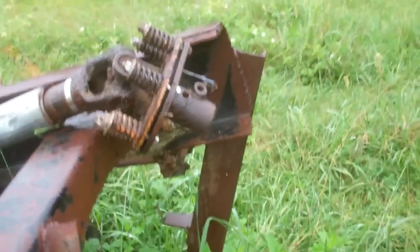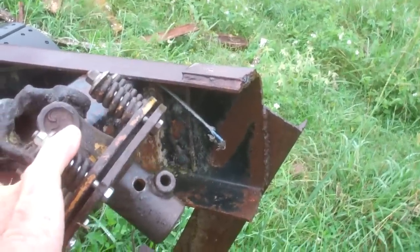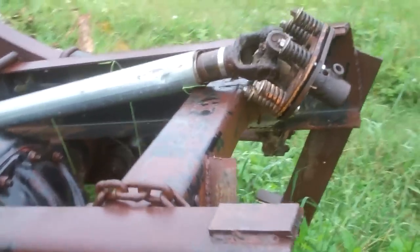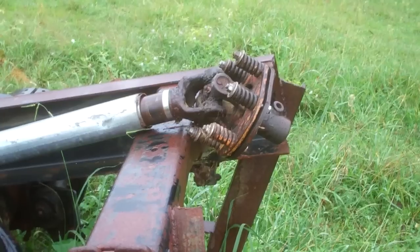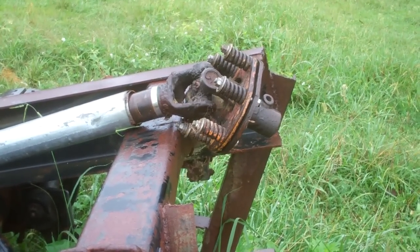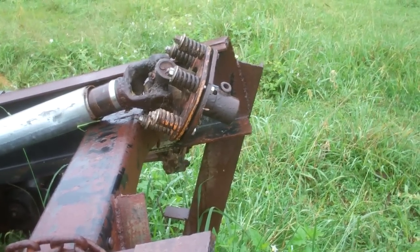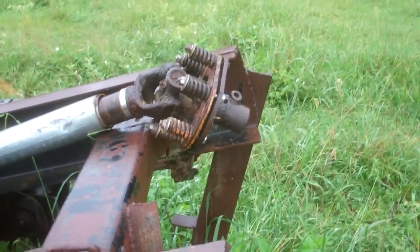Hooking up to the little tractor, I've got a slip clutch apparatus here. You can find them on a lot of farming equipment, old bush hogs and et cetera. The junkyards seem to be full of them. That can be set where if you get in a bind, it'll just slip — it won't be a shock on the system.